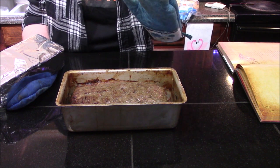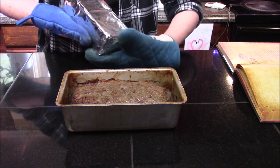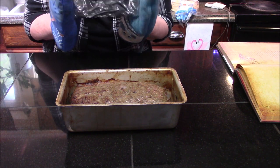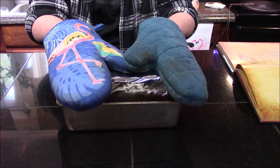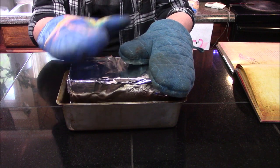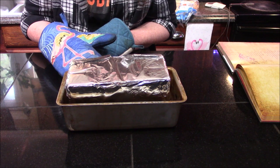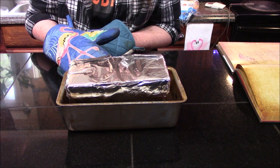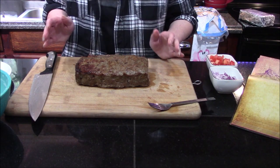Now all we need to do is take our brick that we've had in the oven alongside the meat and press it down on top. We're going to let the brick sit on top of our meat for about 20 minutes, or until the internal temperature reaches 175 degrees Fahrenheit.